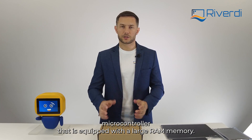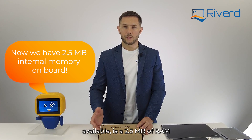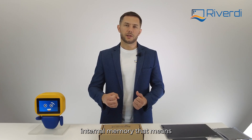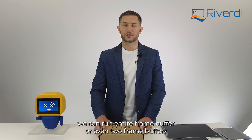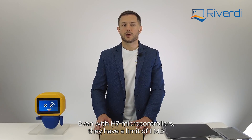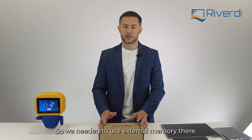The STM32 U5 series is a special mobile embedded microcontroller equipped with a large RAM memory. The microcontroller we use is the largest currently available — 2.5 megabytes of internal RAM — which means we can run an entire frame buffer, or even two frame buffers, inside the microcontroller memory. That was not the case before: even H7 microcontrollers have a limit of one megabyte of RAM, so external memory was required there.